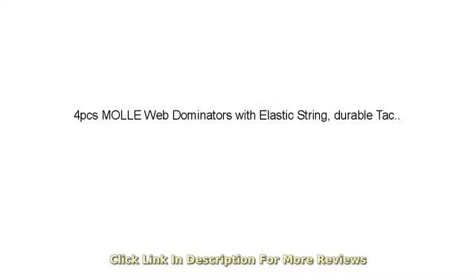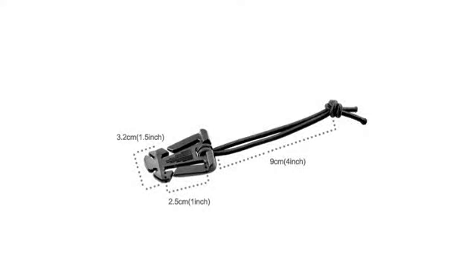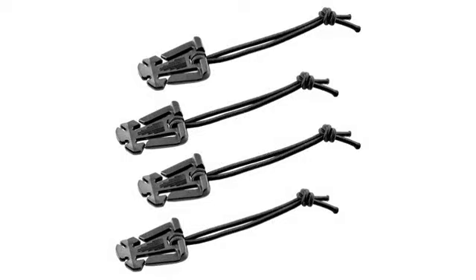For my usage, these work very well. Perfect for securing items to your pack. They work great for my pack. These are just what I was looking for. Well made, useful. I'll be back — highly recommended.